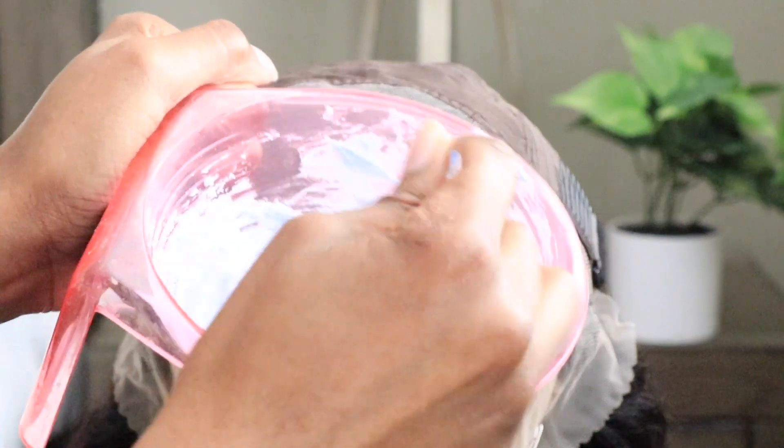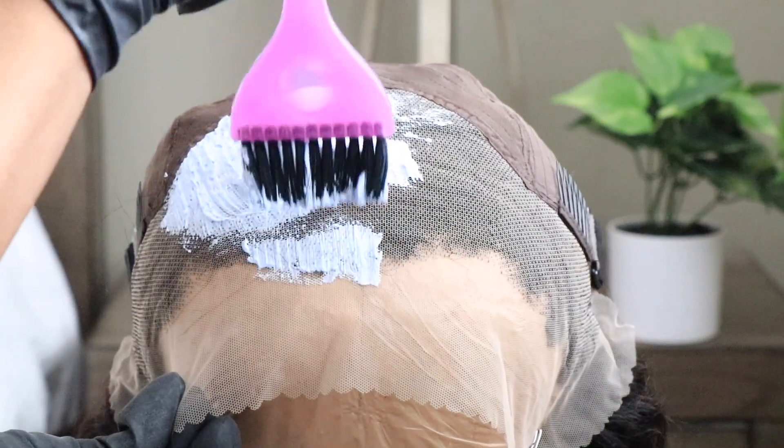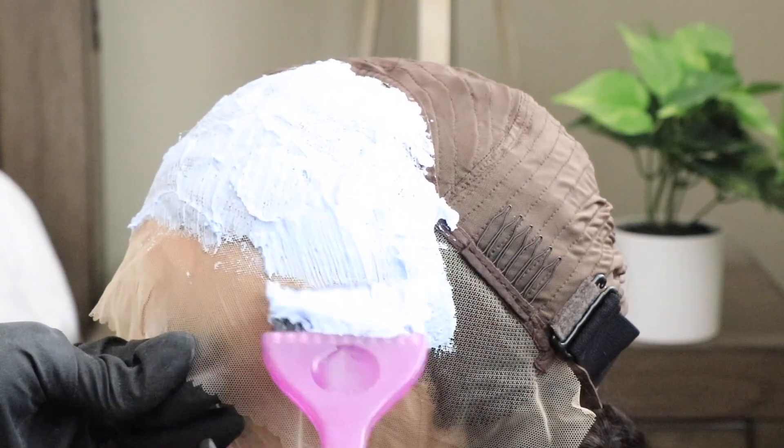I'm going to go ahead and bleach my knots. I'm just using my 20 volume developer and my L'Oreal Quick Blue bleaching powder. I will leave everything that I'm using throughout this video in the info section below, so be sure to check that out in case you guys are interested.